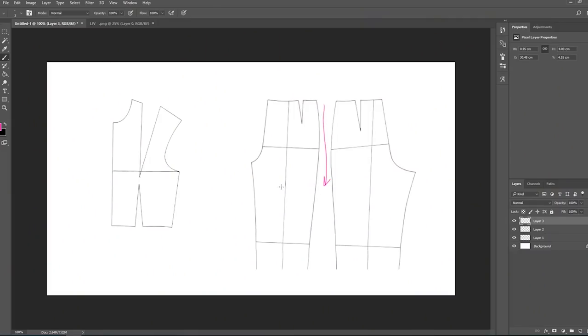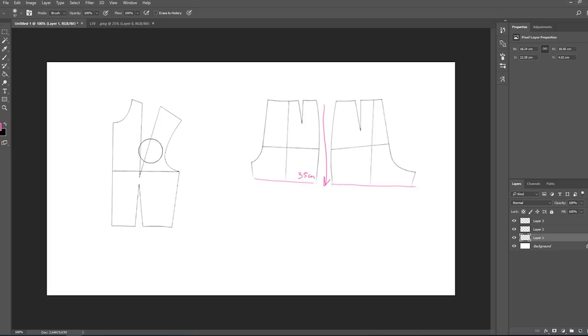To create this pattern you need a basic pattern for pants and for the bodice, and you can find that on my channel. Once I have the basic pattern, I'm starting with the shorts and I'm measuring the length which is 35 centimeters, and that's all of the changes you will have to do for the shorts.